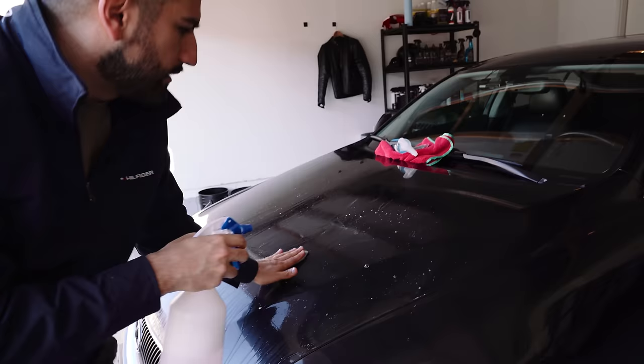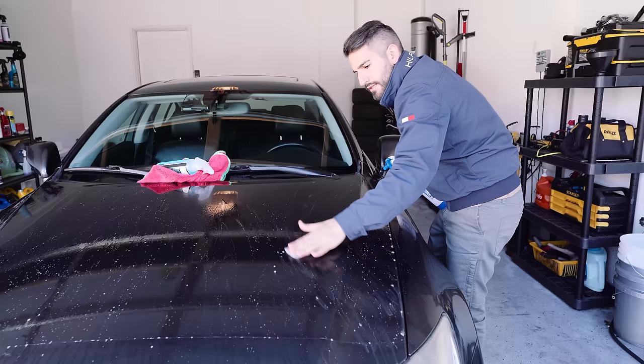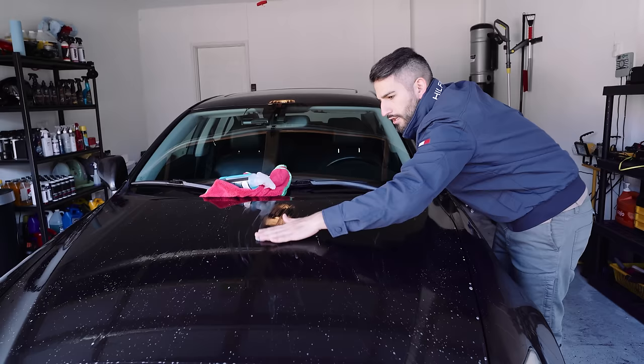The great thing about using water and soap is that it's not expensive, so you're not worried about running out of clay lube. Just lube this thing up, no pressure. This is really deep cleaning the paint - I kind of use the analogy that this is exfoliating the skin of your paint, just like exfoliating your skin. And look at this - I'm feeling lots of dirt and grime that's coming up, and we're getting rid of all of that.